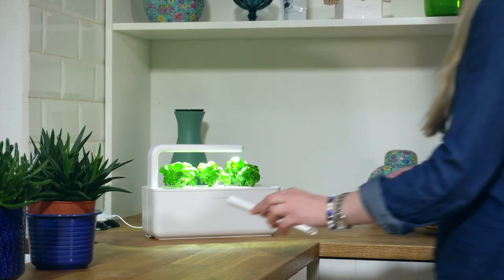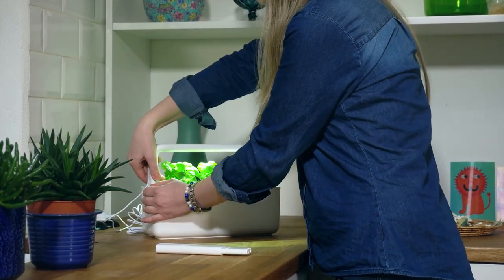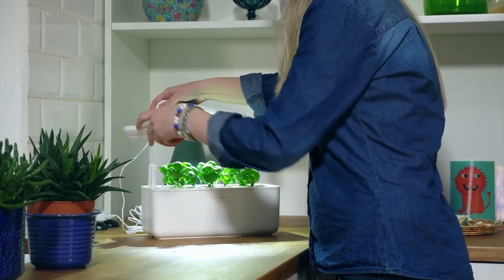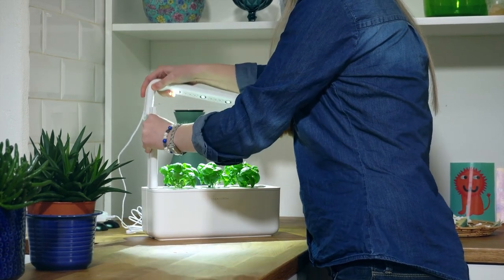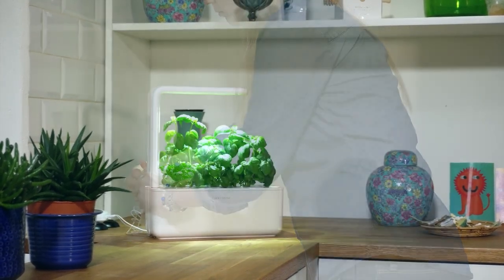With the Click and Grow Indoor Herb Garden Kit with GrowLite, you'll be planting the seeds of a flourishing, year-round herb garden that'll save you time, money, and trips to the store. It's not just an investment in a kit — it's an investment in your culinary adventures and a greener, more vibrant lifestyle. The question isn't whether you can afford it; it's whether you can afford to miss out on this incredible opportunity. The choice is yours, and the possibilities are endless.